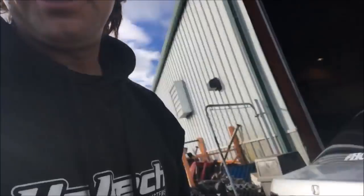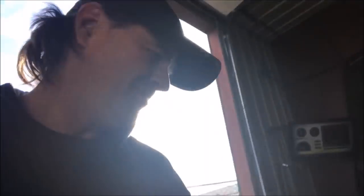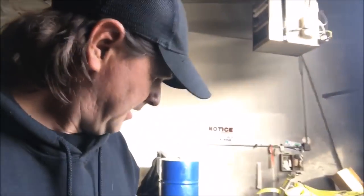We've got the silver bullet back here. You guys watched the video where I started the tune up on it, and then we ran into some clutch issues. We put a new clutch in it, went over the setup, and got some heating stuff figured out. So I'm going to go ahead and try to finish up the tune for you guys today. We'll kind of go over some things as we go.